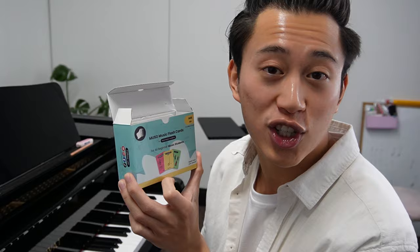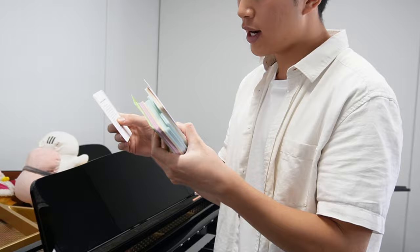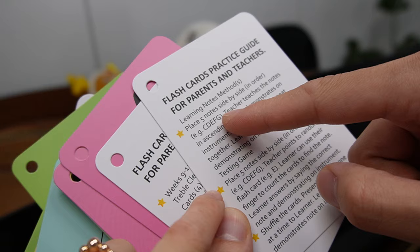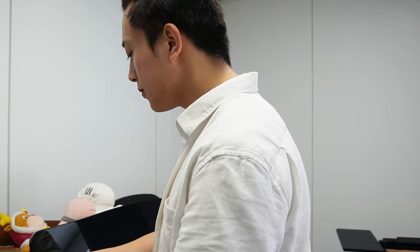Moving on, we're going to learn how to read notes, and this is where it gets really fun. We use flashcards — these are our newest Muso flashcards collection. How do you make them really good at note reading? We even tell you how to practice. We say place five notes side by side: C, D, E, F, G, and the teacher teaches notes in ascending and descending order. We teach you the Muso way to practice with your child.